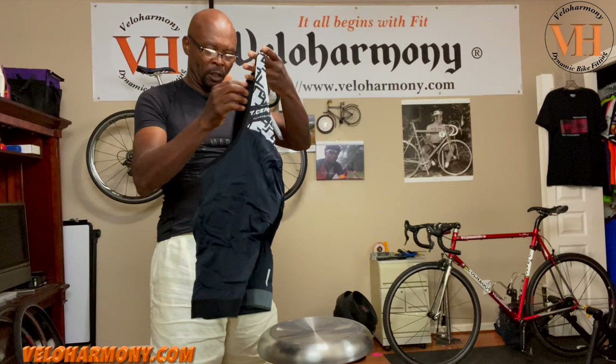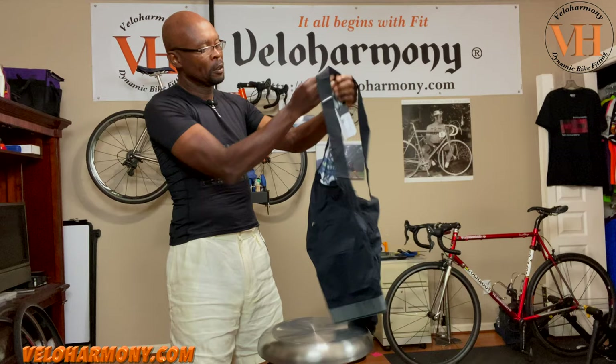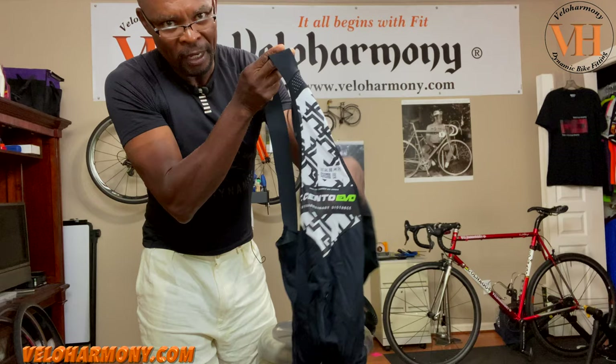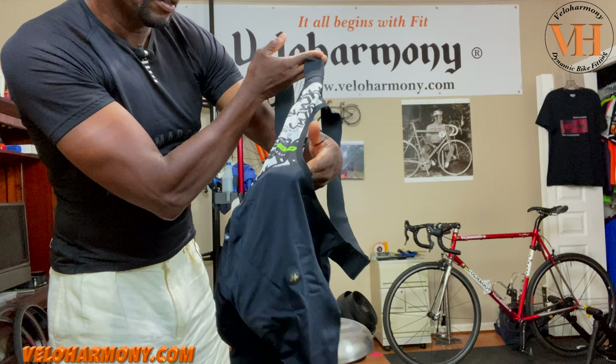Let's walk through what catches my eye. This is designed for warmer weather, of course, and it being summer they sent it timely. The back is very ventilated — really simple, minimal material. And then they've got it stamped: T-Cento EVO. It says "Extraordinary Distance." The material composition is polyamide, elastane, and polyester.